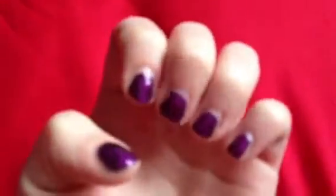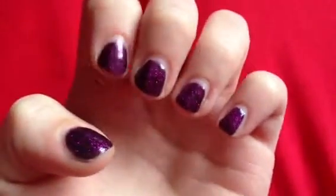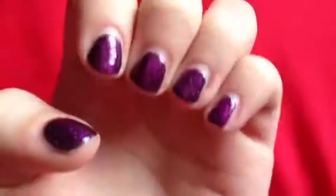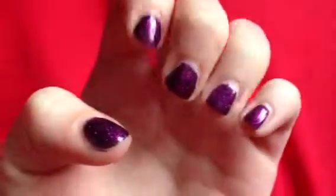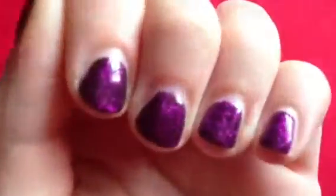Hiya, this is just a review on my nails. Last week I had Gellux, which is another form of shellac — basically a gel polish — and I'm not that impressed with it really.